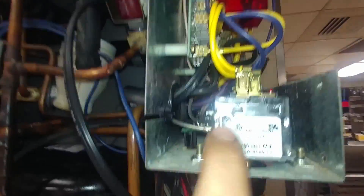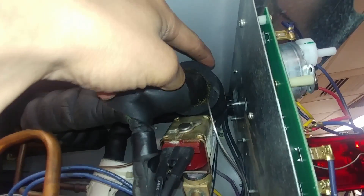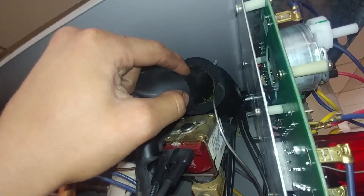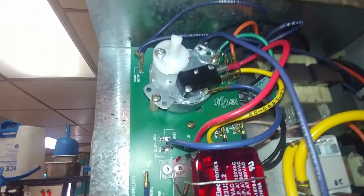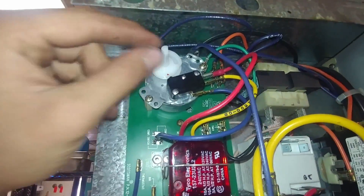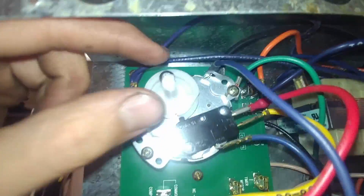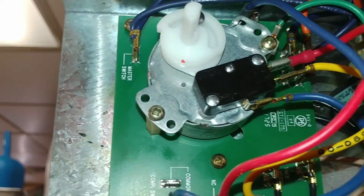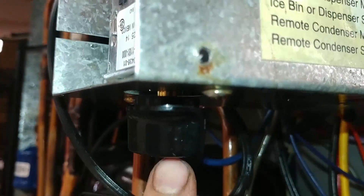The way this ice machine works is this cube size control has a temperature probe up in here. When that temperature gets down to — let's say it's supposed to get down to 17 degrees — then it would cycle the timer switch on. And then this switch would slowly rotate through the harvest cycle, which would turn on the pump and the hot gas valve, and finish the harvest in this amount of time, which can be adjusted with this screw right here. Then it would hit another freeze cycle and stop.